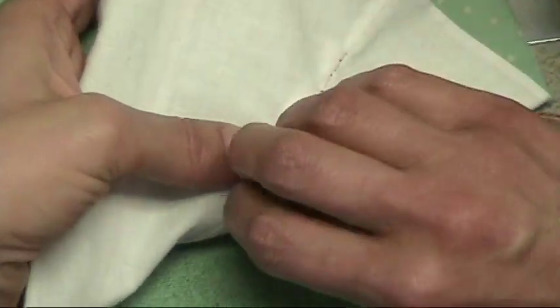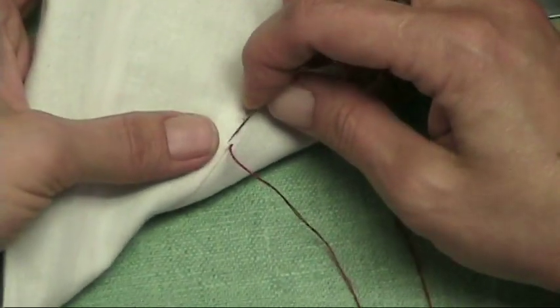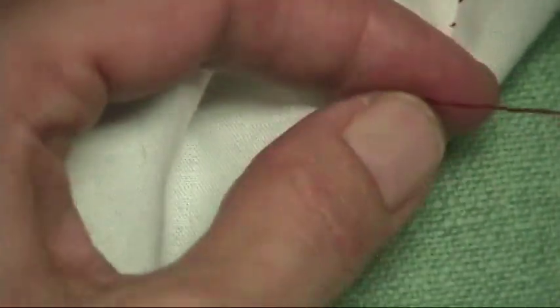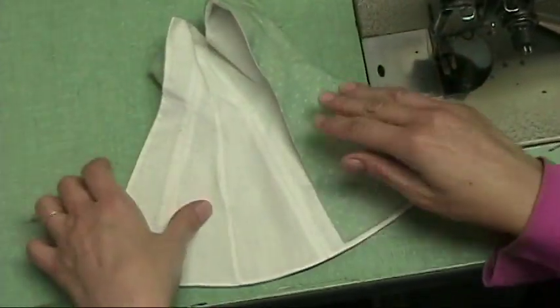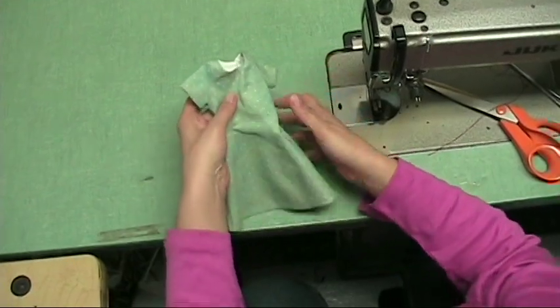And of course, when you do it with the right color thread, it is invisible. Now I am at the end of the opening here. I'm going to do a knot and then go inside so that you don't have a little thread working out. There you have it. Now you can do your snaps, buttons and embellishments. Have fun sewing!